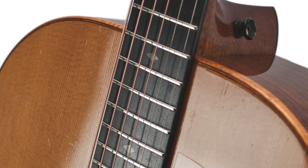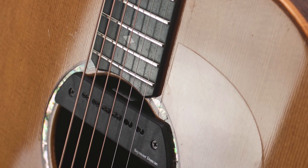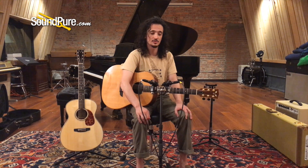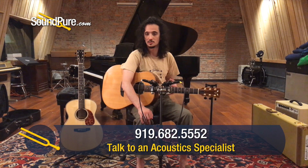It's a testament to how great a used guitar can be. If it's been cared for properly, and maintenance has been done along the way when necessary, you're going to end up with something that sounds more alive and more like itself than any new guitar — no matter the maker, no matter the woods. It just takes time for these things to grow into themselves, and it takes playing and care too.